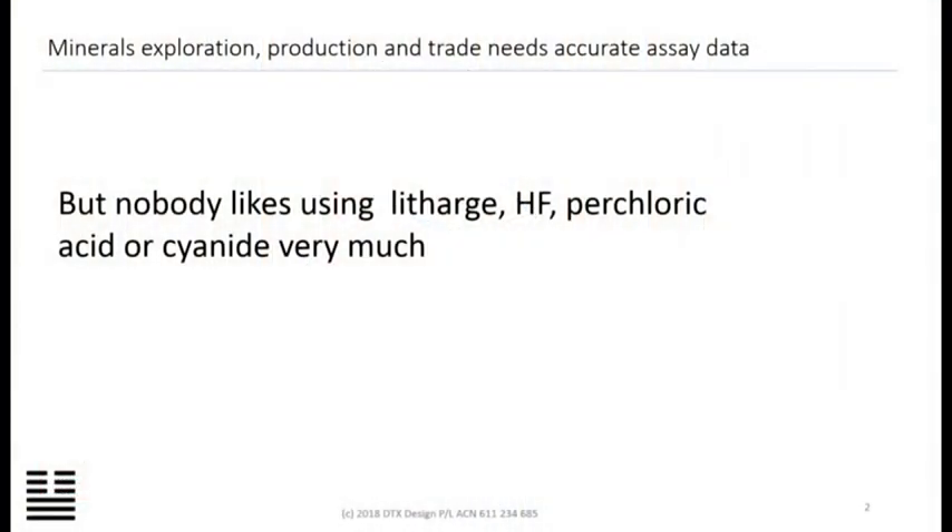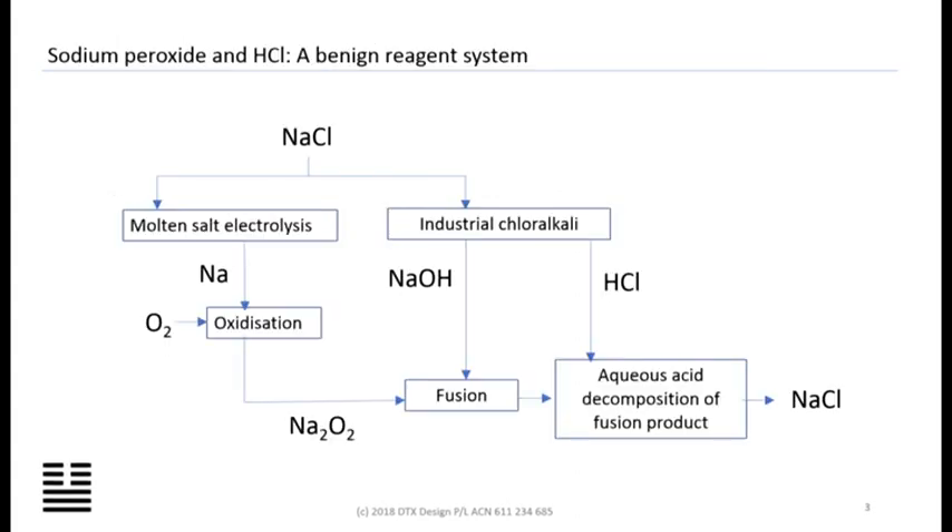Minerals exploration, production and trade needs accurate assay data. But we don't like litharge, we don't like HF, we don't like perchloric acid or cyanide. And I think that today's talks are evidence of just how much effort is being expended to move on past fire assay.